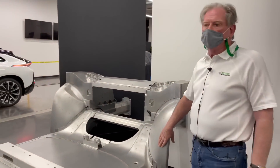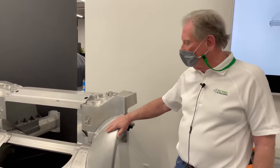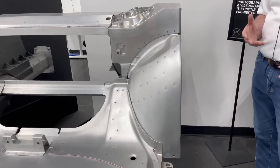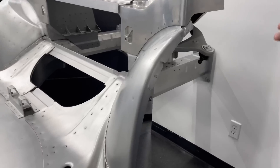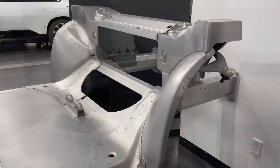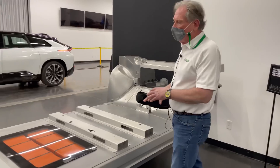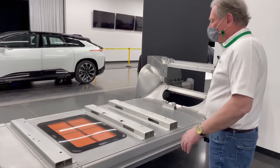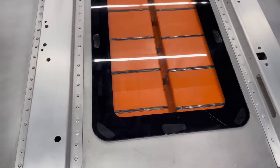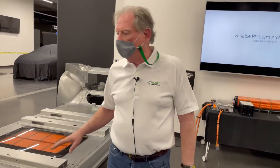I threw a lot of rocks at Tesla for the number of components they had for what we call a wheel inner. This is one piece, and that's what Tesla should have come up with on the Model 3. This is a beta version of what they're going to come up with, but it's probably similar to what they'll put into production. You can see the battery box and how these things are connected — they can expand and contract depending on what size vehicle they want. This is a good design — nothing wrong with it.